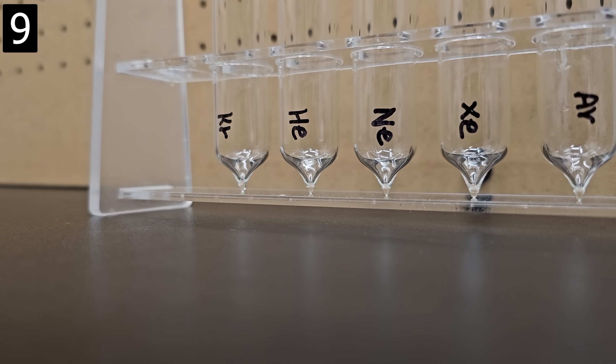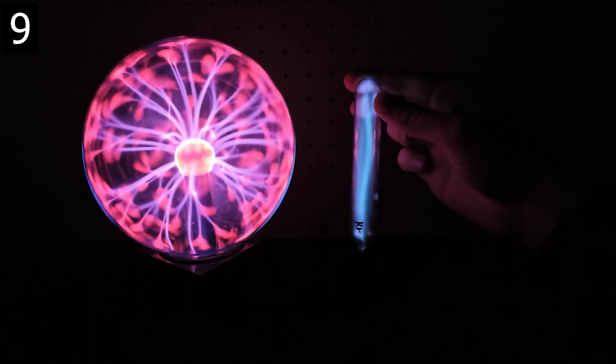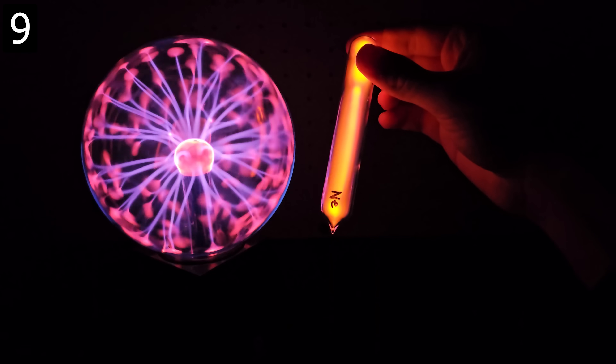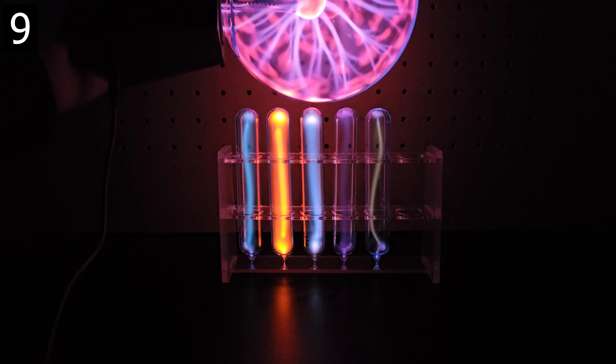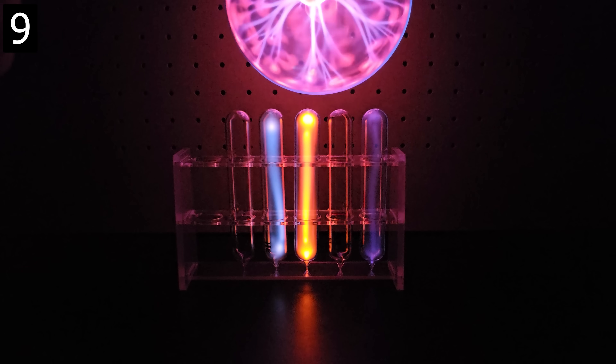Next are these luminous gas tubes. Each tube contains a different element — this five pack had the noble gases of krypton, helium, neon, xenon, and argon — each illuminating a different color and brightness. You do need something to make them glow though, like this exposed Tesla coil or the one contained in a plasma globe.